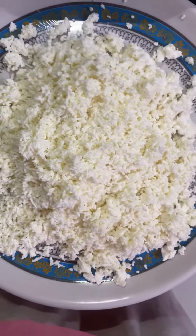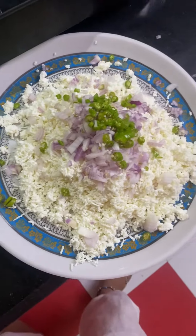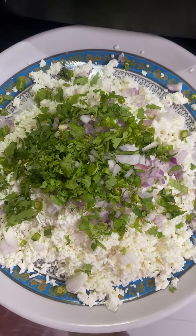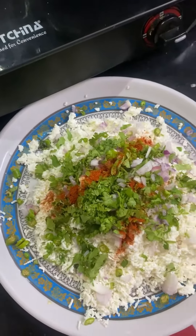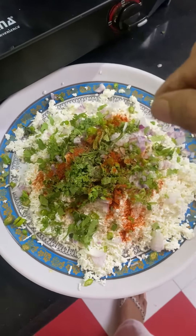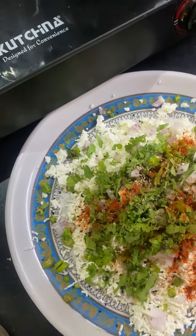I have cut the onion, mirch, and honey. I will add all of this with a little sauce — like lime and mirch powder. I'll also add black pepper powder, ajwain, and nigella seeds.